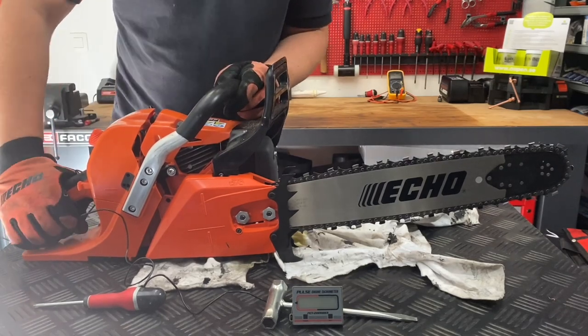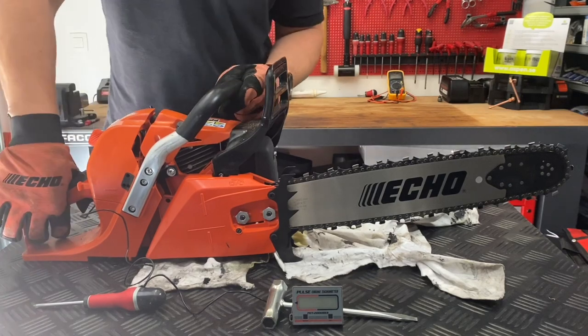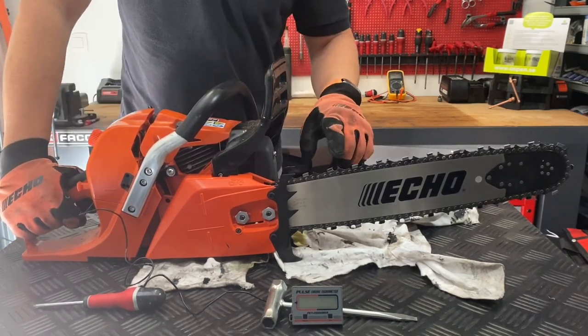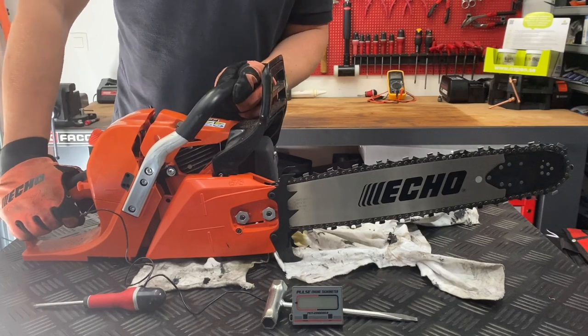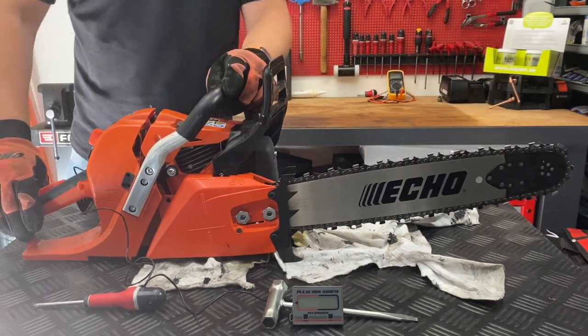Welcome to the chainsaw workshop. Sometimes after doing service or using your product, you will notice that a chain might start crawling forward or move on idling speed. When the chain brake is disengaged and it's on idling speed, the chain slightly moves forward like this.